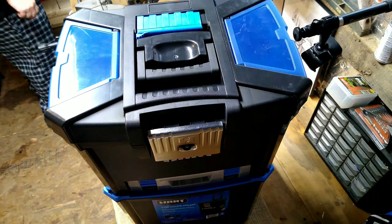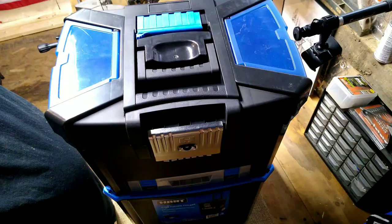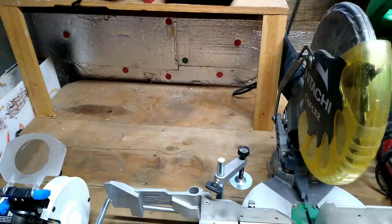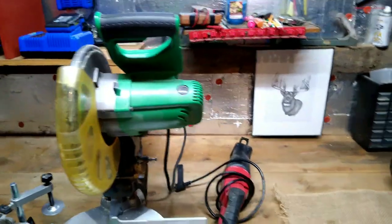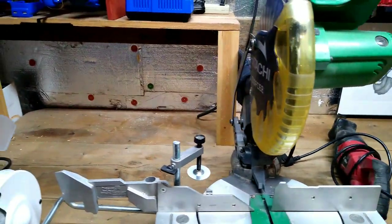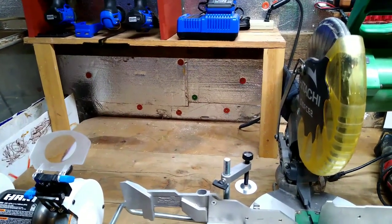That looks pretty much it for getting stuff off the counter. All those tools were stored back under there, and every time I'd use my miter saw it would throw sawdust back on everything. I was constantly trying to clean the tools off. This will open up some more area on my workbench and allow me to have a little more room to work, like I was doing my gun video earlier today — it was kind of crowded.